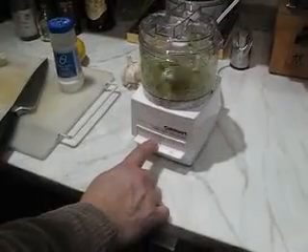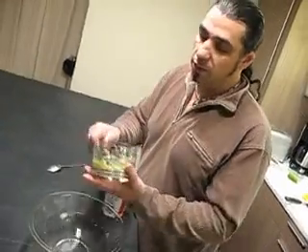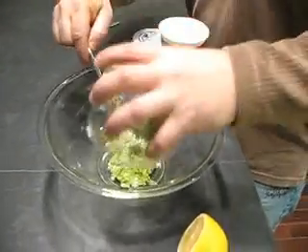Pulse this a few times so it doesn't get watery. This is a perfect consistency. Very simple to make this. All you do is take your mixture of your cucumber and your garlic and dump it in a bowl.